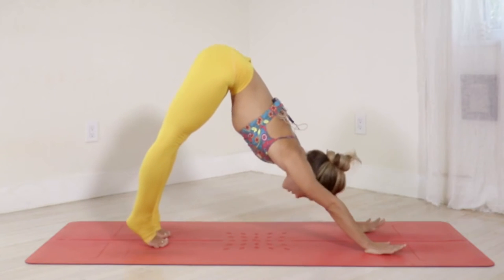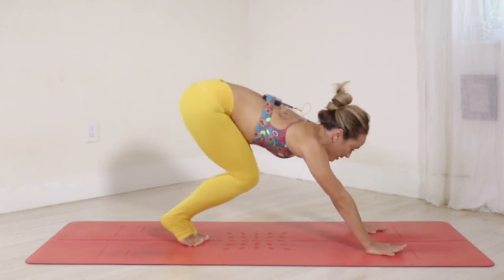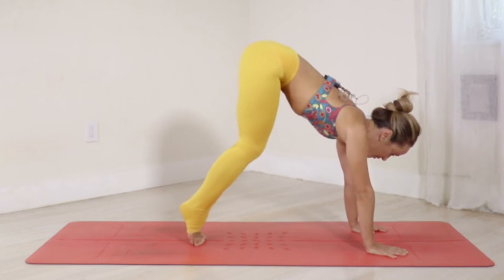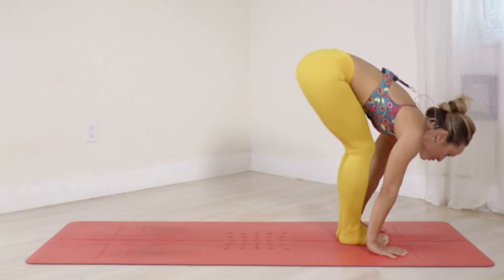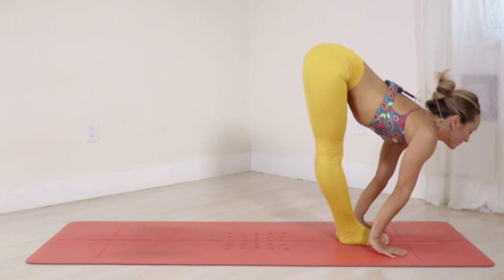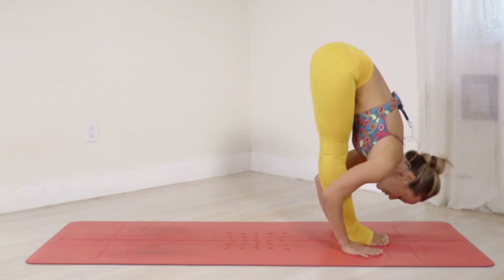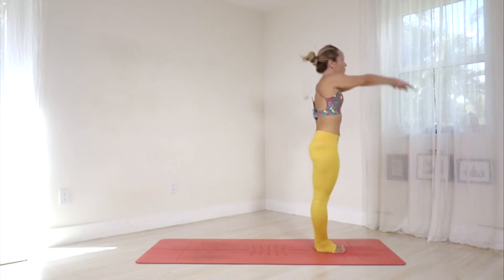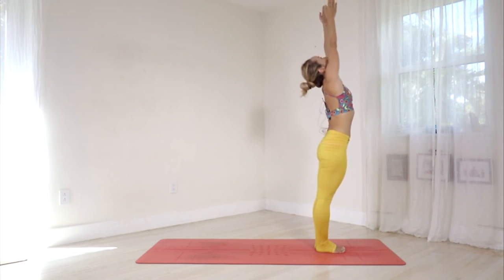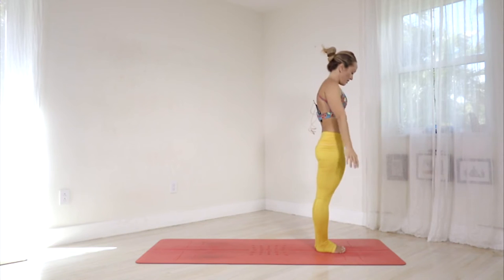Switch the gaze forward, press up into the shoulders, soft bend in your knees — remember you're going to jump your feet right between the hands. Sapta, inhale — jump forward, straighten the legs and expand your chest. Ashto, exhale — fold forward. Nava, inhale — rise up through the center line, reach up. Samasthiti.